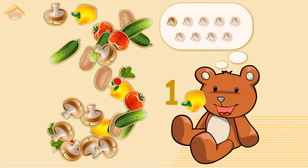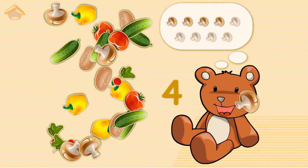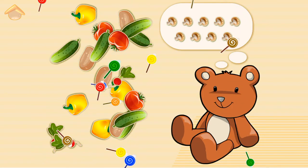One — No! Two, three — No! No! Four, five, six — No! No! No! Eight, nine. Well done!